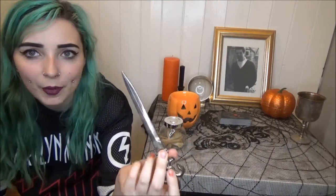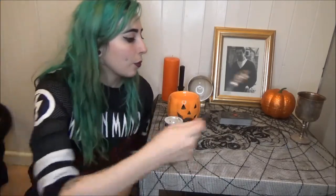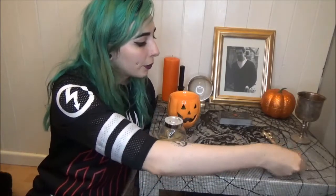I then have my little ceremonial dagger — I picked this up from a car boot sale. It is technically a letter opener, but I think it's pretty cool as a little dagger to direct energy. Again, it's used in ritual so it's kept on my altar year round.